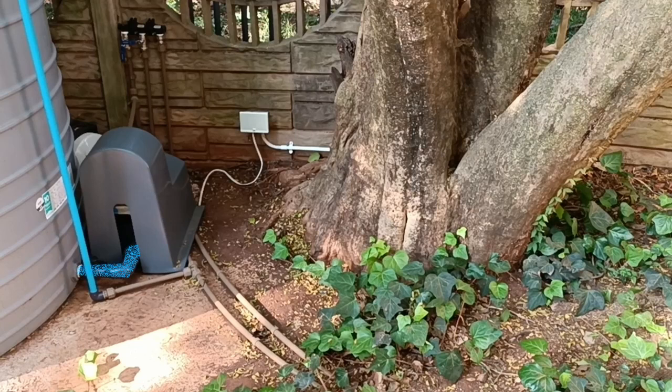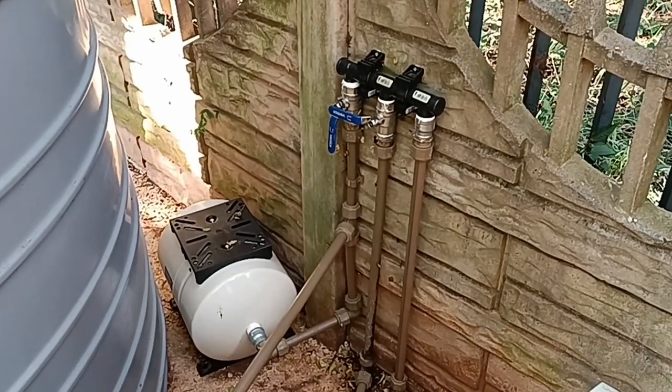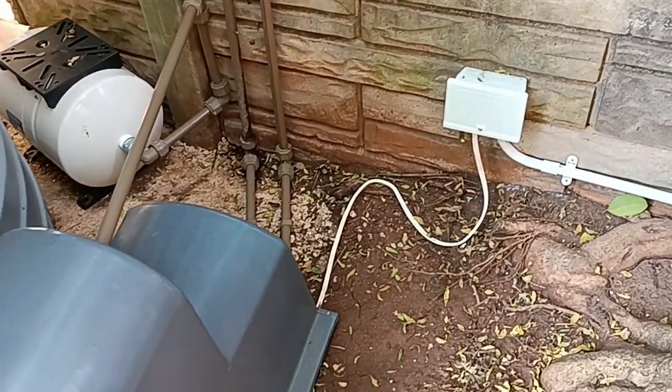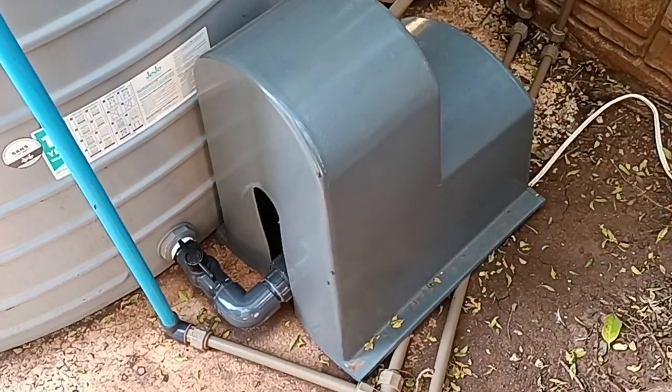The pump is connected to an electrical socket here. The pump pushes the water out in this pipe which is also connected both to the outgoing pipe and to a pressure tank. The pump has a sensor that will detect the pressure of the water in the pipe and automatically turn the pump on or off.